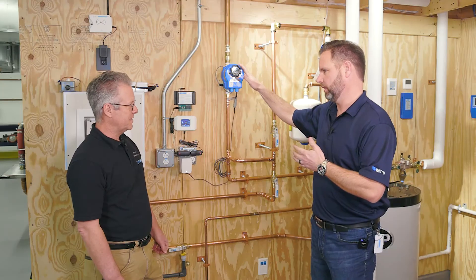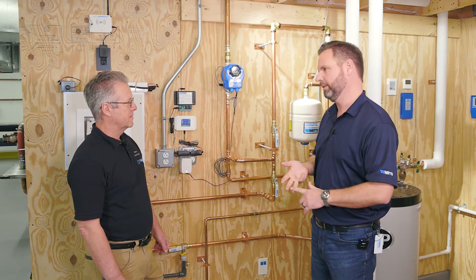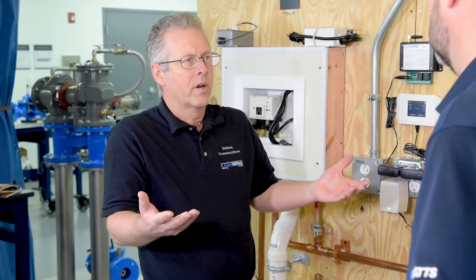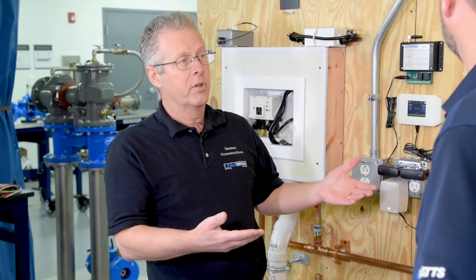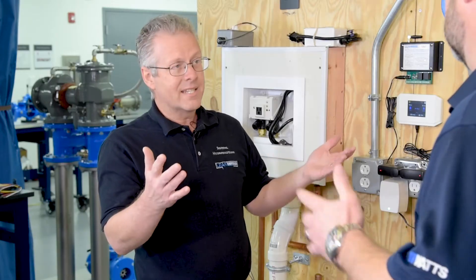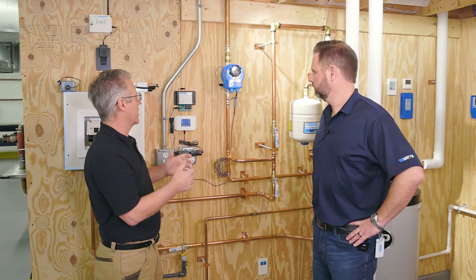We're going to talk about basic install for a contractor today. Keith, walk me through the normal questions you would get — how can it be mounted, what pipe diameters, all that kind of stuff. So the initial thing a contractor is going to want to know, which relates to price, is what size pipe are you dealing with. A lot of manufacturers only have a three-quarter or a three-quarter and a one. Our range has about eight basic sizes — three-quarter all the way up to three inches.